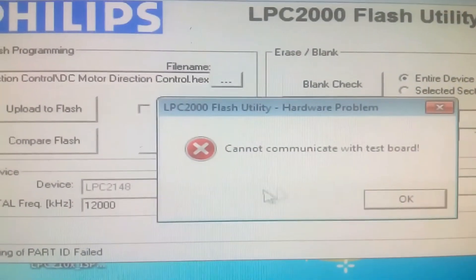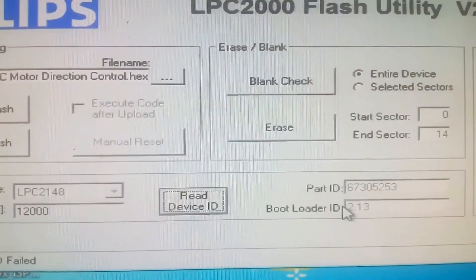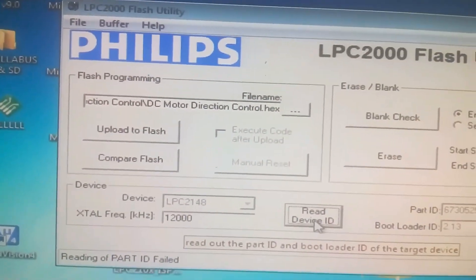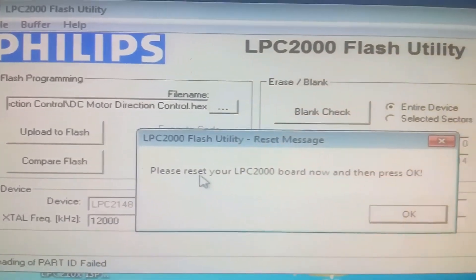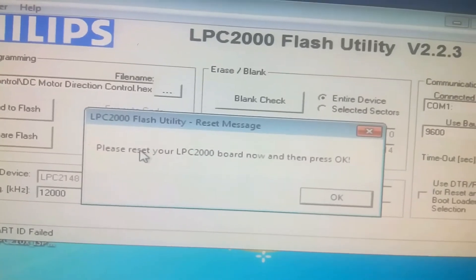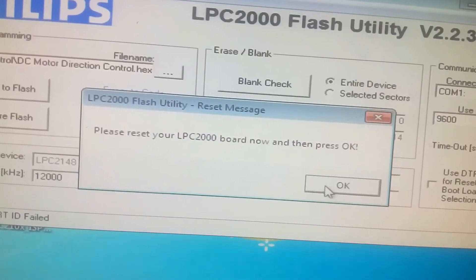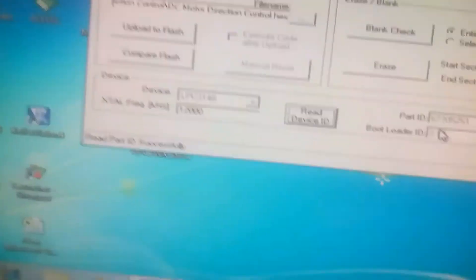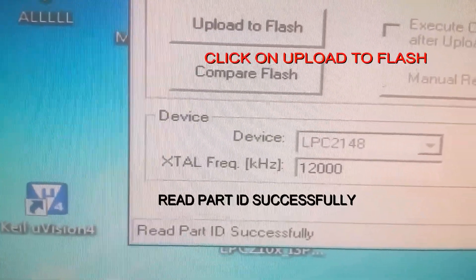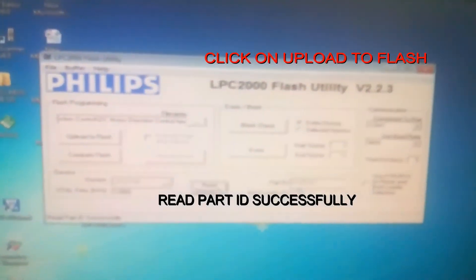It is showing 'cannot communicate with the test code.' Click again — it will ask you to press reset on the LPC2148. Click OK. Now it is showing 'Read Part ID successfully.' The flashing is complete.